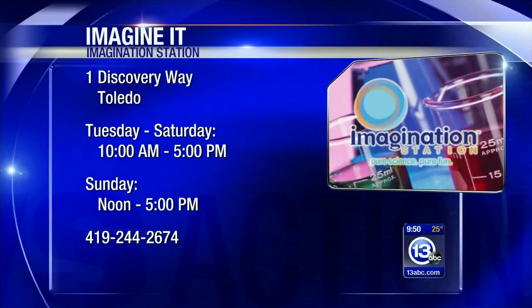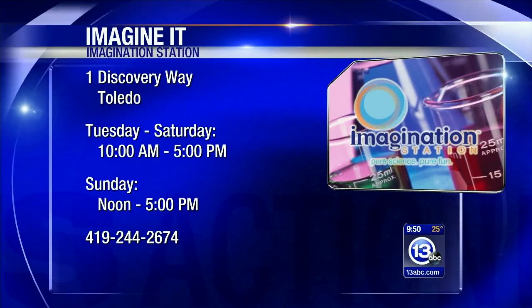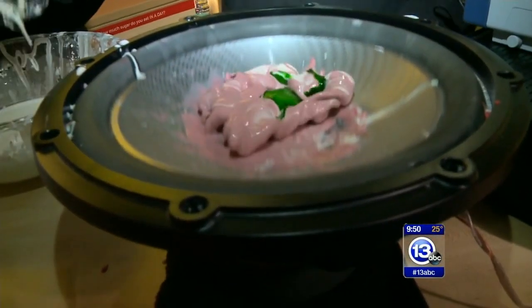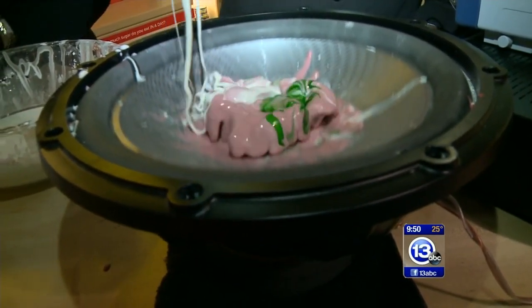Alright, well if you want to come on down here to the Imagination Station, they are open today. If you live in Lucas County and you bring a kid with you who also lives in Lucas County, who is 12 and under, that kid gets in for free with a paid adult admission. I think we're going to stay down here all day and do this. But that's how you Imagine It.